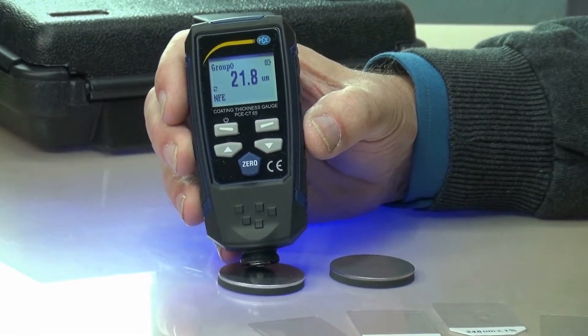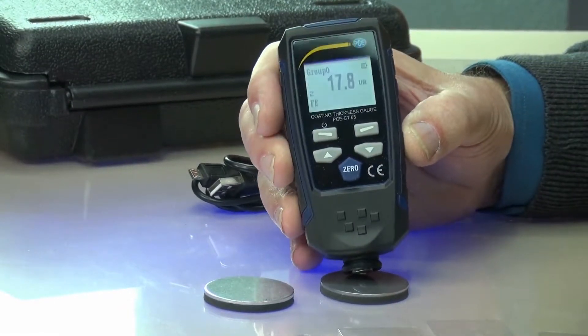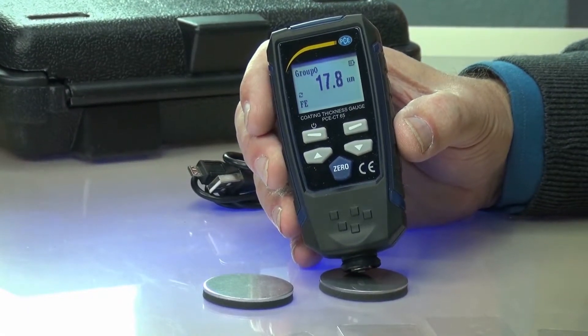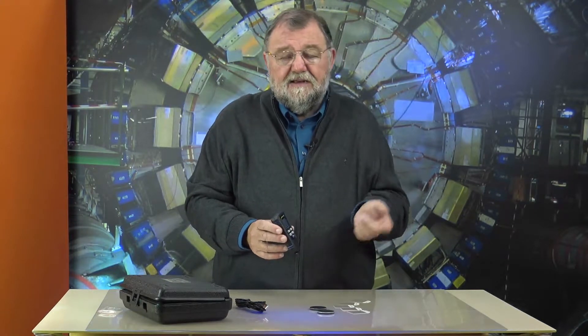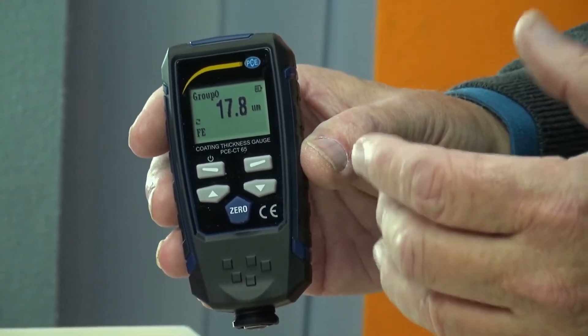NFE means non-ferrous metal. Now we go to the other probe, which is also delivered with it. 17.8 NFE — that is a non-ferrous metal reading. In front of us are calibrating foils, which you can use to calibrate the device. It is capable of resolving up to 0.1 mu — meaning this device can resolve a tenth of a millionth of a meter. That is totally enormous. Depending on the measuring area, it goes up to 1.3 or 1.35 mm. The resolution is naturally smaller at higher end values, but this can do everything you need.